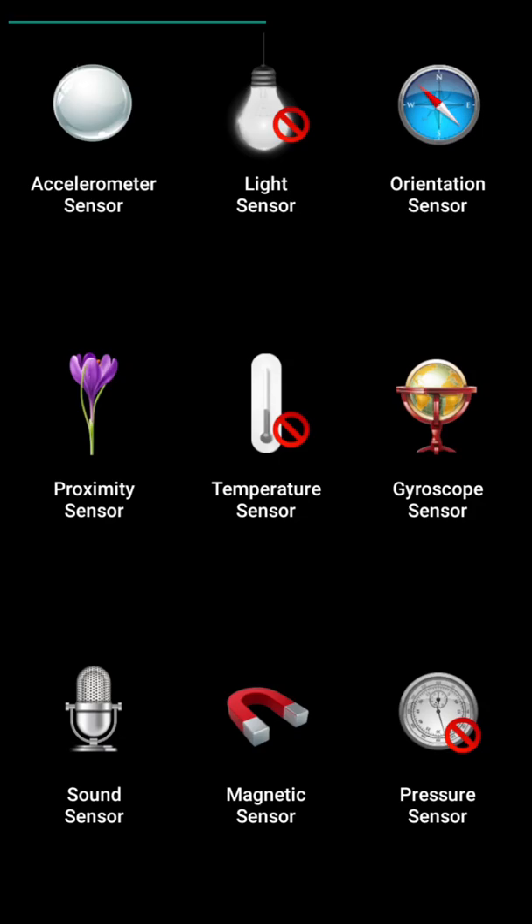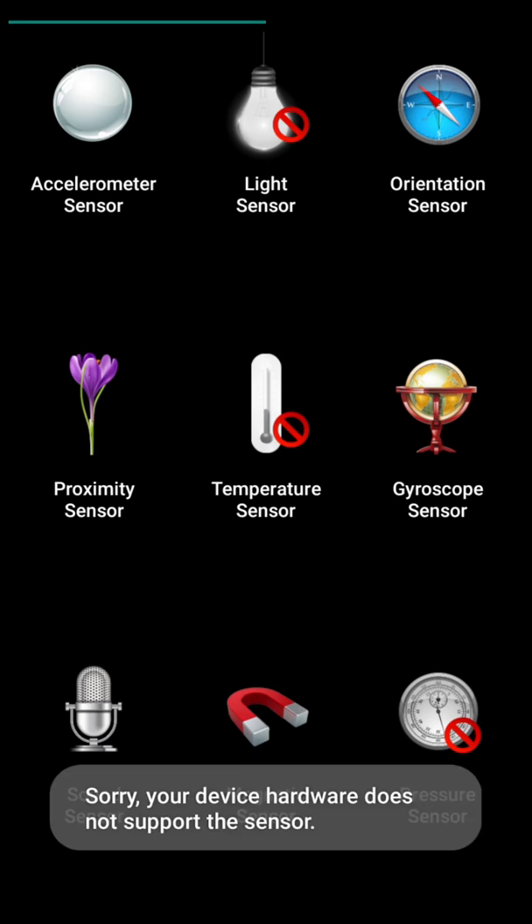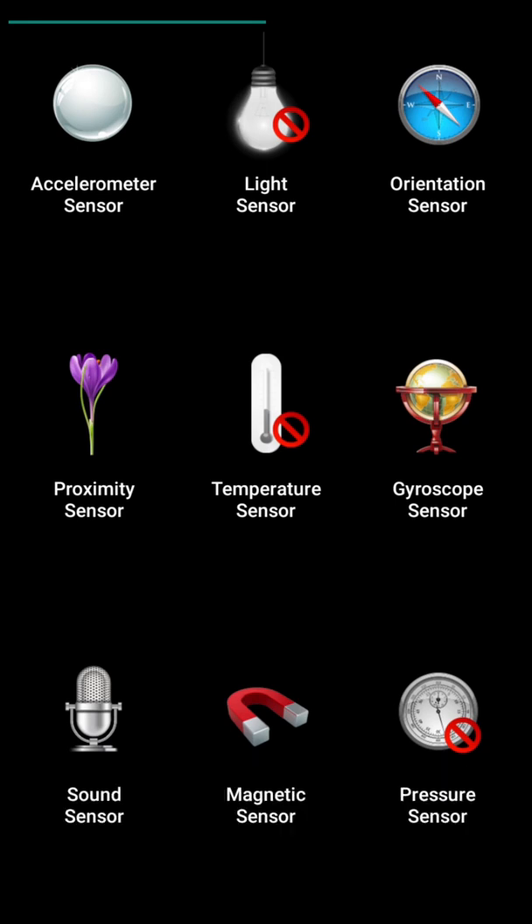Let's see the next sensor. The next sensor in this app is the light sensor. But as I click on this, you see the message: Sorry, your device hardware does not support this sensor, as my mobile does not have this sensor. But this app contains this facility — if your mobile has this sensor, then you can check this light sensor also.